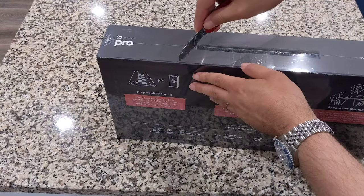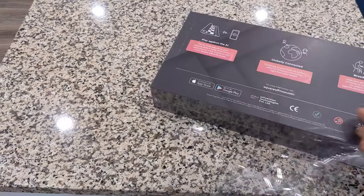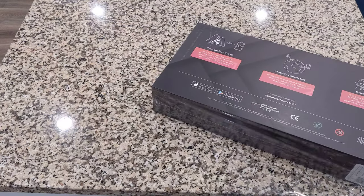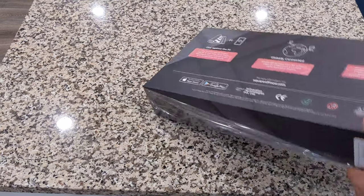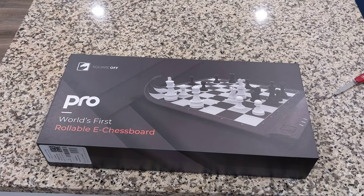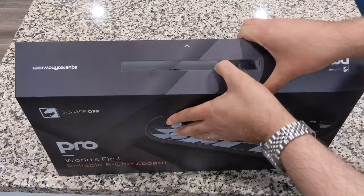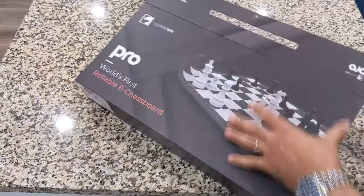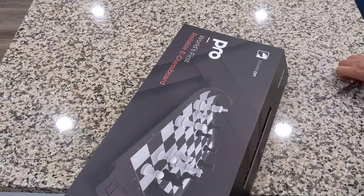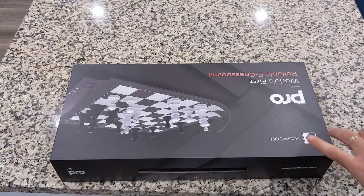I'll just dive right in — I'm excited about this. Let's go ahead and open this up. The only one thing I will say about this board is that you have to have your smartphone to use it, unlike the DGT Centaur or mostly any other board. But in this world, the way smartphones are, that shouldn't be a problem. You can just buy a cheap smartphone and have a dedicated device so you don't have to use your own personal phone.